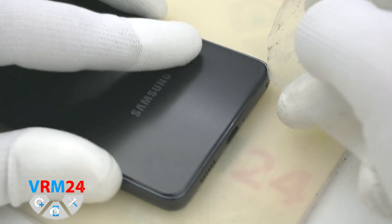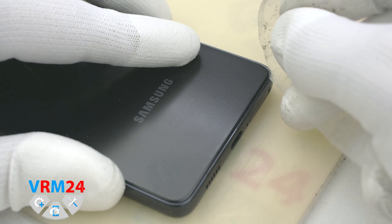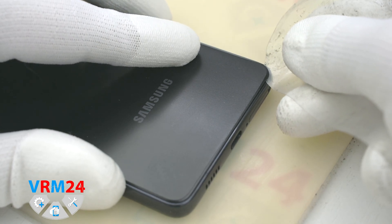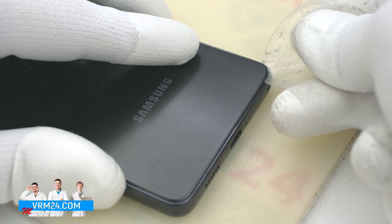We take a plastic film, insert it into the hole between the cover and the display frame, and separate the back cover. We carefully move the film along the edge of the back cover.